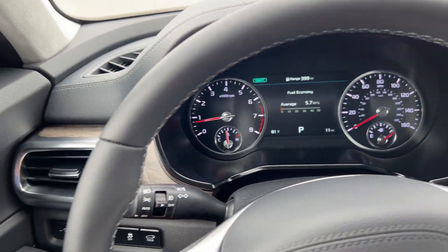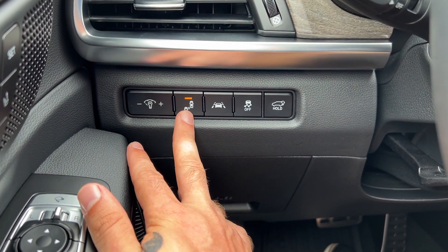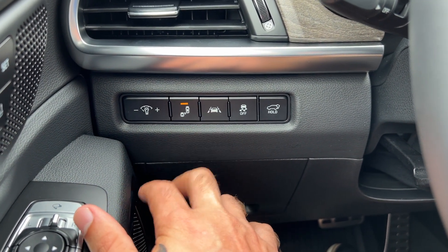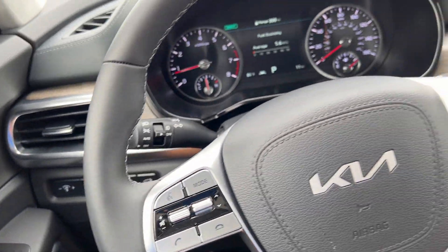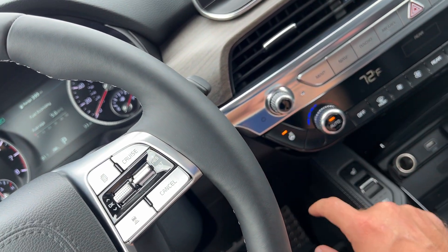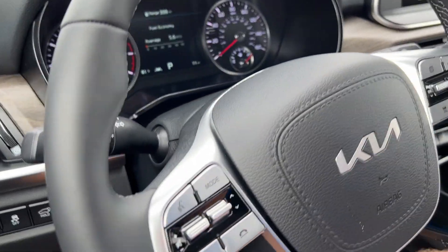On the left-hand side of the dash, we've got dash illumination controls, blind spot monitoring, lane keep assistance, traction control, and your power liftgate button. We have a leather-wrapped heated steering wheel, which if you need to adjust, you're going to unlock on the left-hand side. This can tilt as well as telescope.